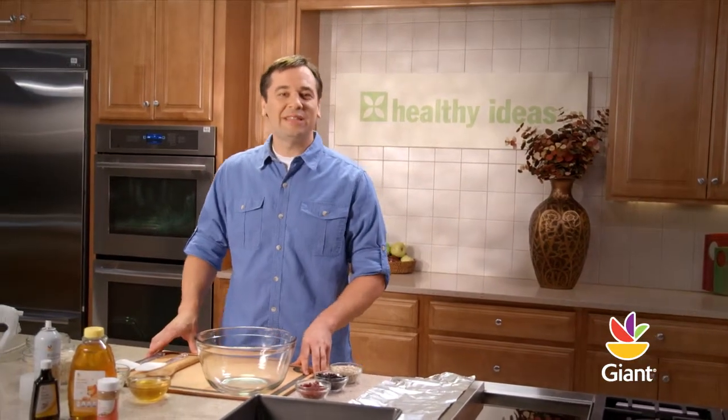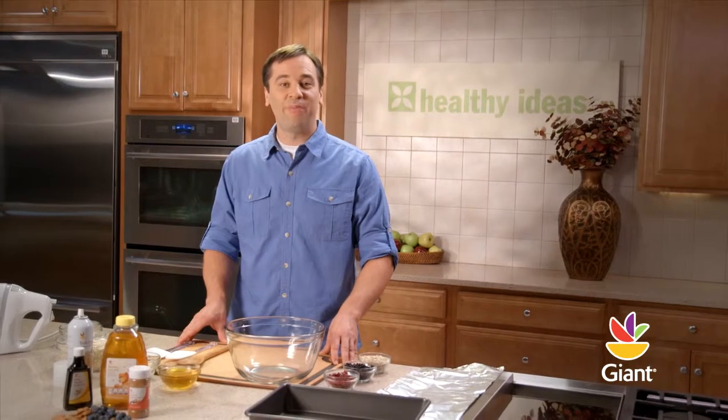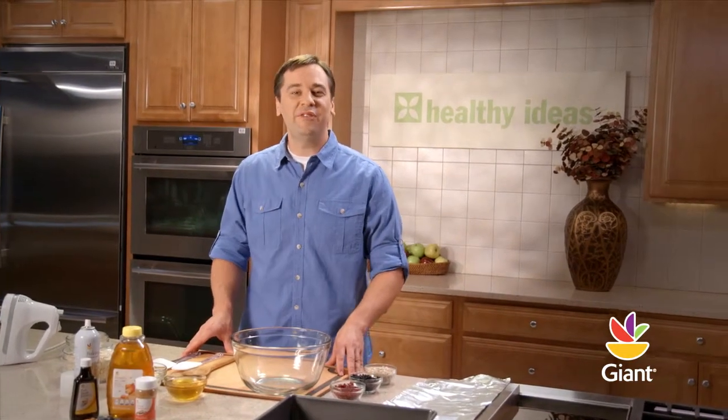Hi, I'm Michael and welcome to More Healthy Ideas. They're crunchy, easy to make, and a great snack to eat at home or on the go. I'm talking about fresh-from-the-oven granola bars.